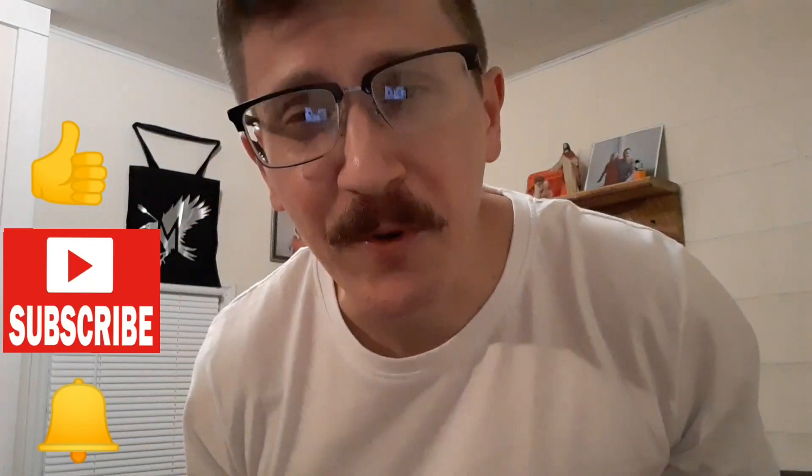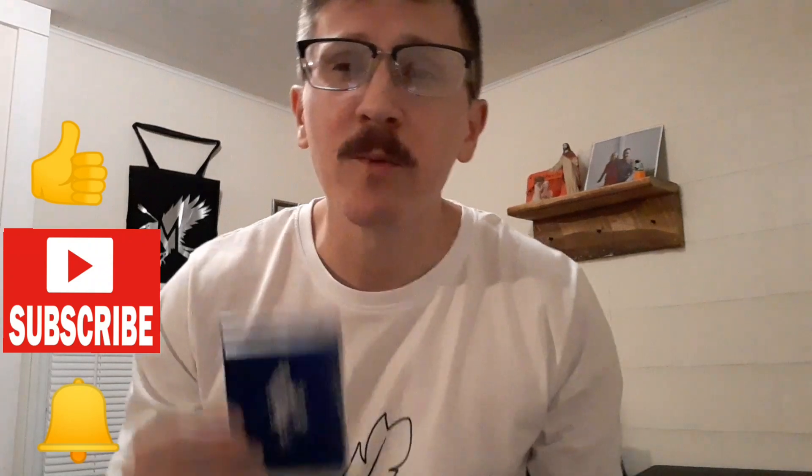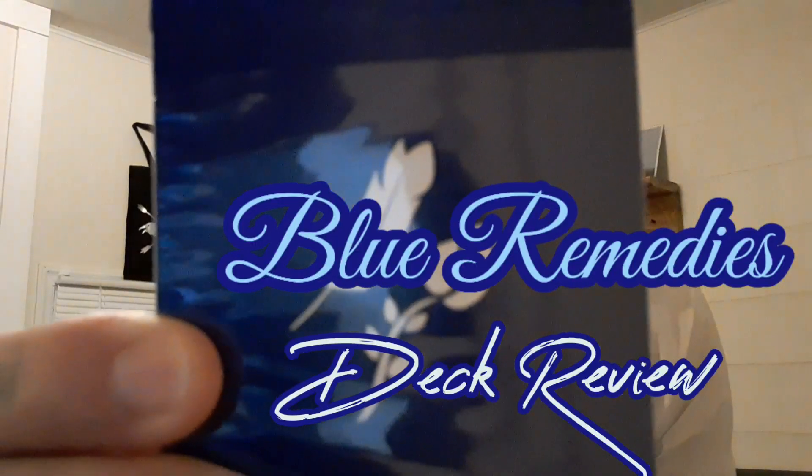What is up folks? Jorge Nito here. Thanks for stopping over. Welcome back. Today we are checking out the Blue Remedies, the most recent offering from Daniel Madison and Daniel Snyder.